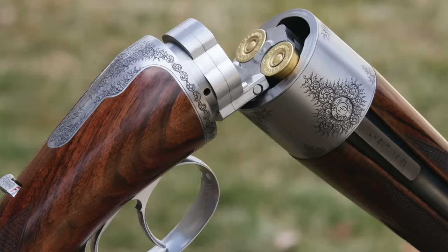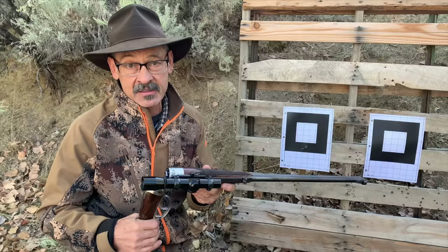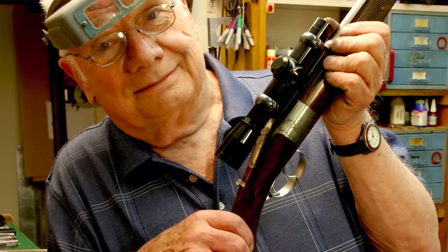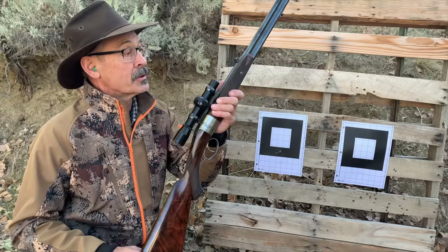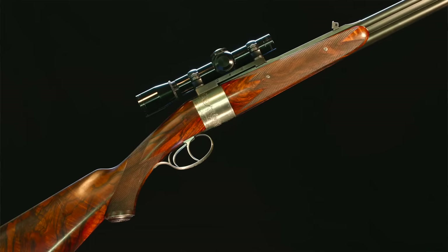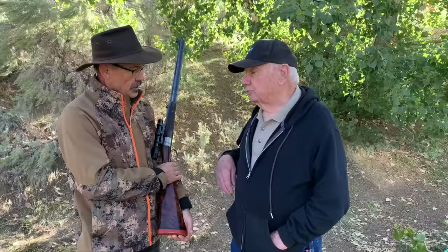Hey, if you're looking for a really unusual double rifle — or a shotgun, he makes these in shotguns as well — well, he used to make them. That's the bad news. The good news is this is one incredible, special, rare action rifle, but George is retired now and he's not making anymore. So if you want one, you've got to go to the used market. But man, if you want an unusual, well-balanced, beautiful double shotgun or rifle, you could do a lot worse than looking for a George Honig rotary round action.